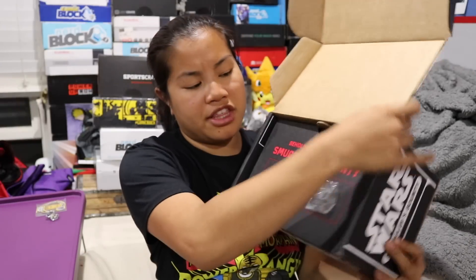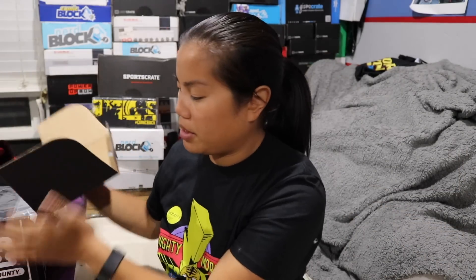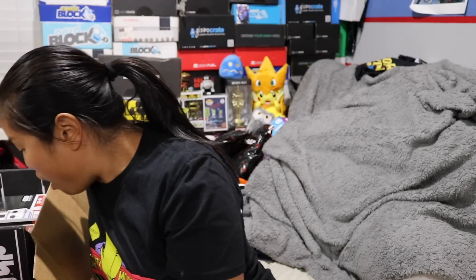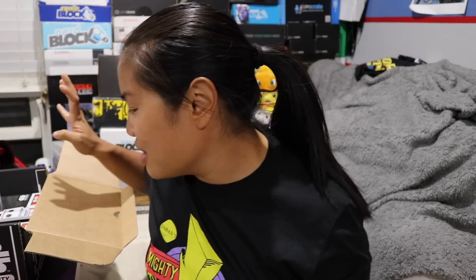Let's go ahead and open this box up and see what's inside. There's a sneak peek — that wasn't a very good sneak peek, sorry. We're going to save the shirt for last. Let me do this one first because it's not as cool as the other one, in my opinion.